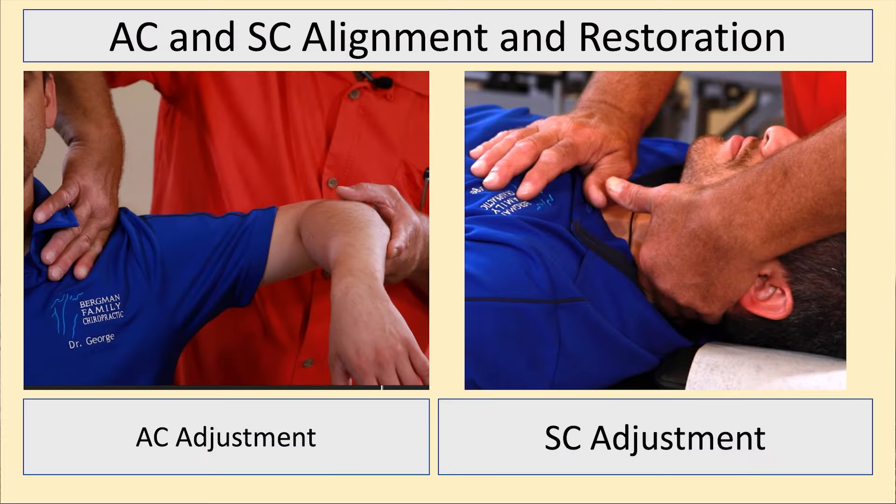For the sternoclavicular adjustment, you have to assess it correctly — we've covered that in our sternoclavicular assessment and correction video. You assess whether it's gone medial, inferior, or superior, and you have to stabilize the neck so you're isolating that adjustment. For the acromioclavicular joint, same thing: you want to isolate it and not blast into the spine. The adjustments are under very, very little pressure — the majority are two to four pounds.